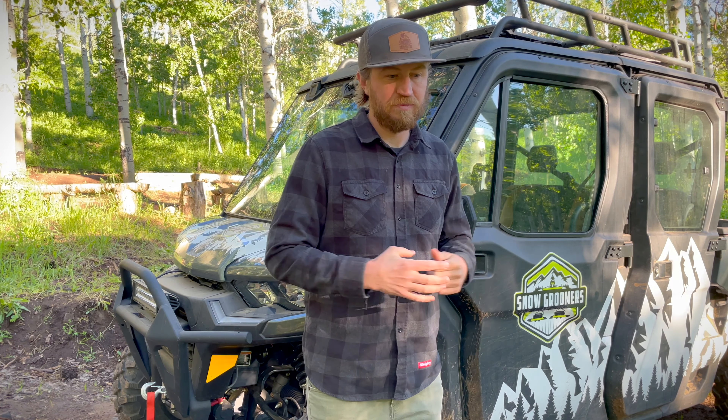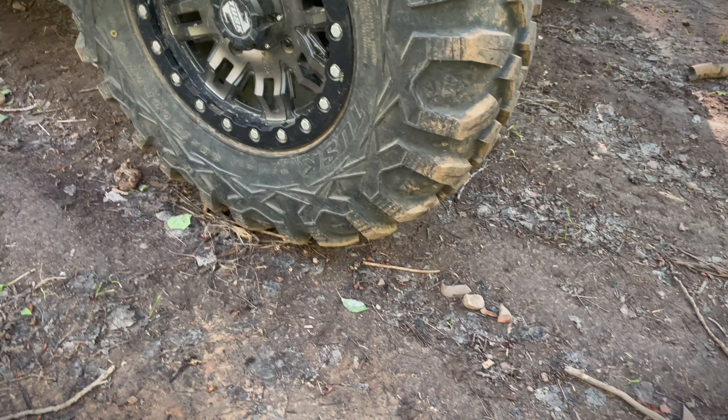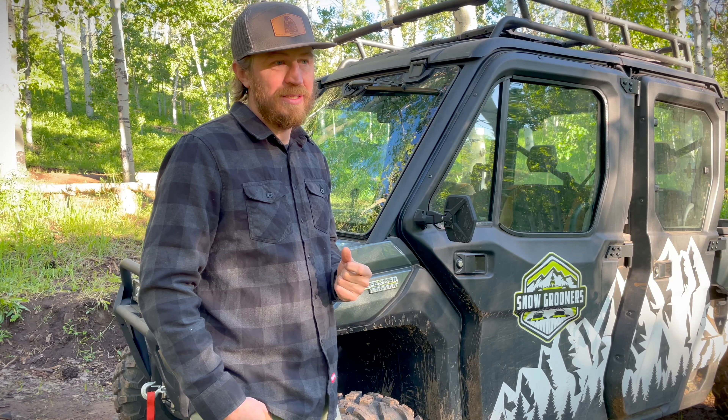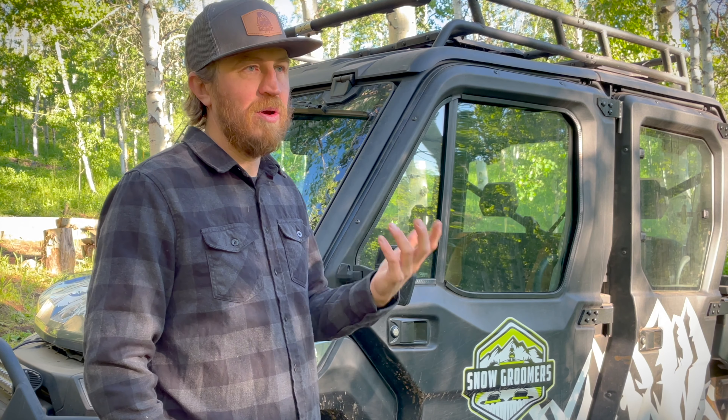The next thing I hate is that it came with 27-inch tires and the front and rear are different sizes. I know this is nitpicky, but I feel the tires are just too small for this rig — it's a big machine. You need at least 30-inch tires on it. I put 30-inch Tusk Megabyte tires with Tusk Teton rims all the way around — 30x10xR14, DOT approved. That way I can rotate them and my spare is the same size as all four.